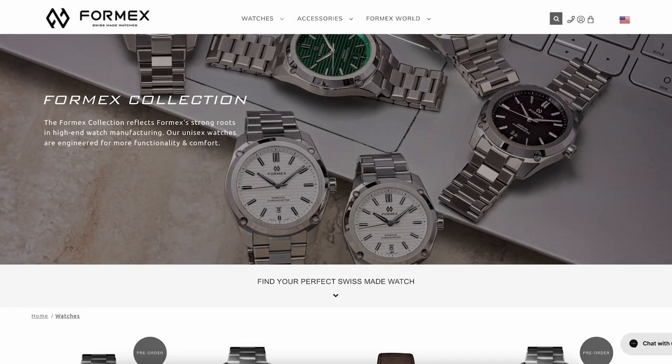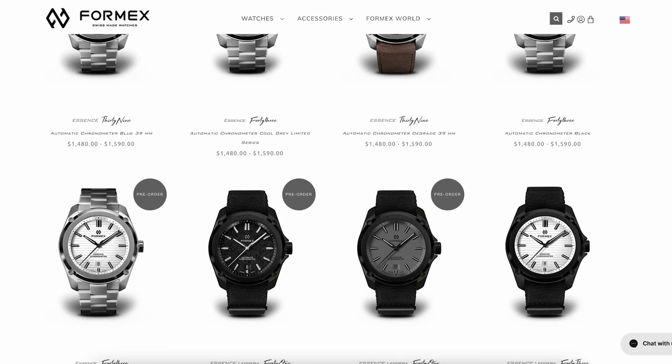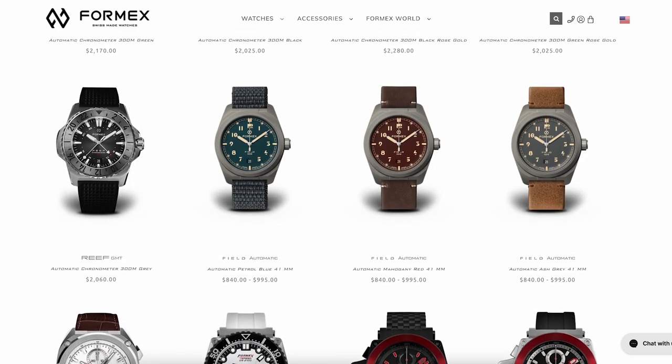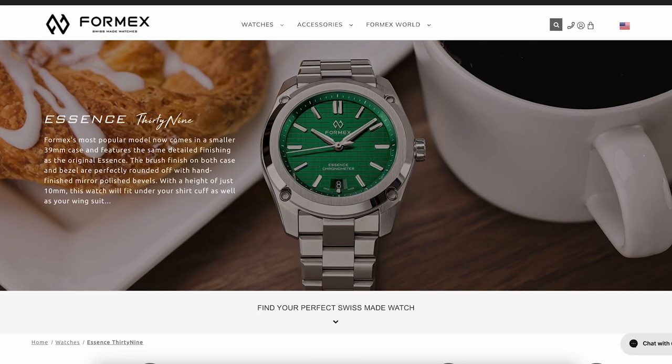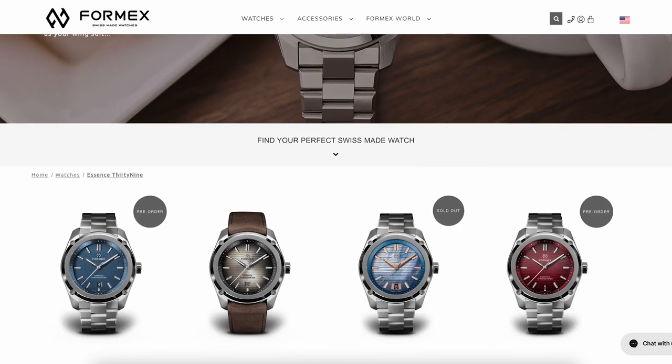The brand's collection includes a decent amount of variety, including divers, GMTs, field watches, three hands, and chronographs, and the references include various dimensions and color varieties. The Essence line is intended to be a casual sports watch with a simple three hands plus date complication, something akin to the Omega Aqua Terra.